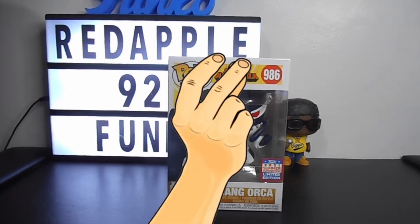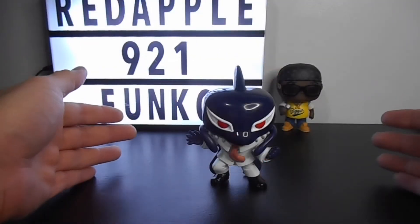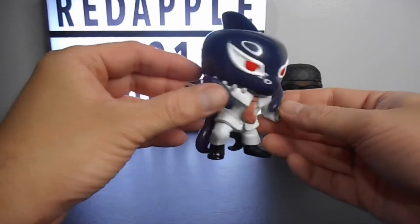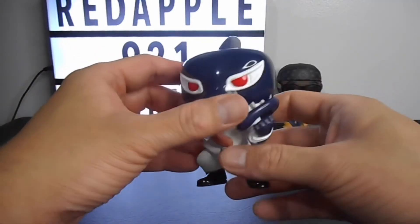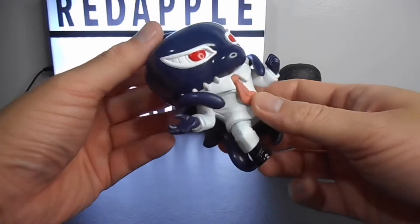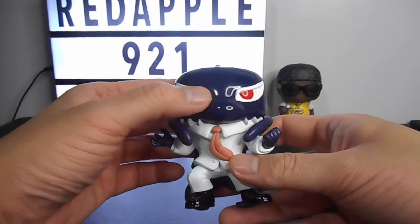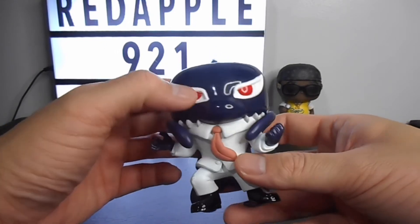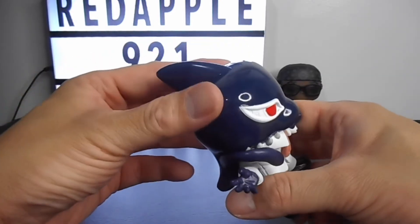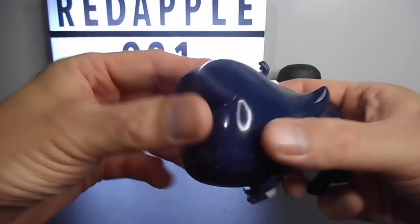Now let's do a quick and speedy unboxing, then take a closer look at the figure. You can see the big head — the iconic design of the Pop — and the big eyes. This time they're not that round; they're big and colored red. So nice, I really like the detail. Look at the glossy part of the head — I like the glossiness.